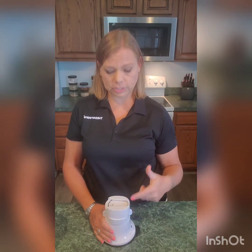Hey y'all, Jenny Higgler here, Star Director with Tupperware. Today I'm going to show you our spiralizer attachment for our master system.